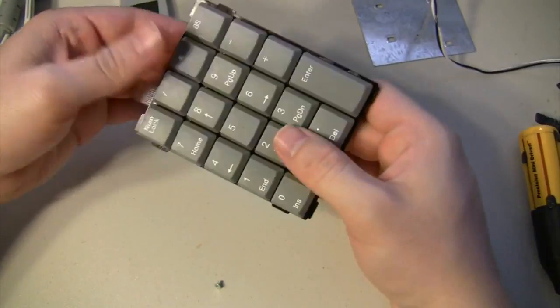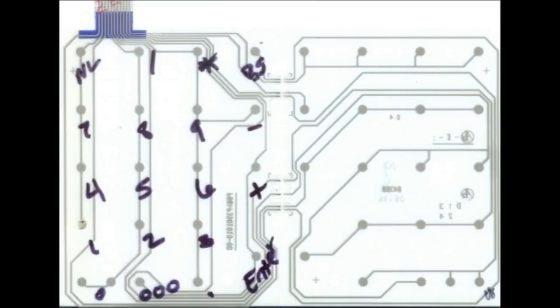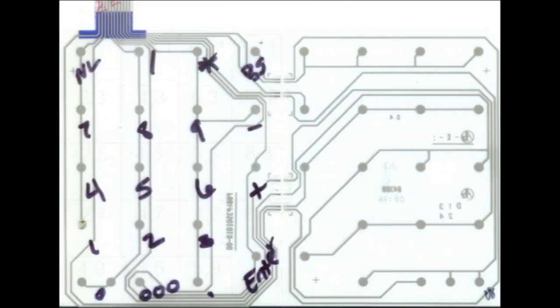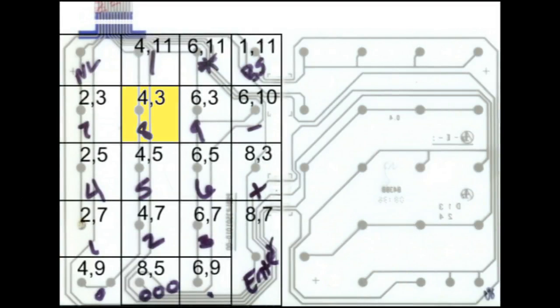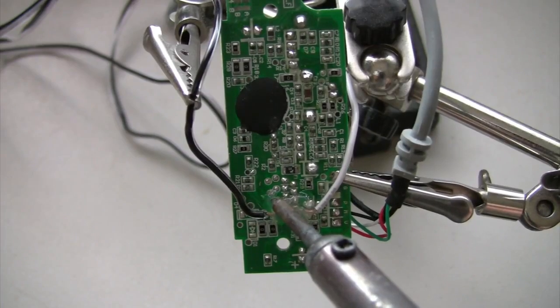Since there are a thousand different keypads available on the market, yours will not look exactly like mine. But in my case I was able to find that circuits 4 and 3 connected when the up arrow key was pressed. So I traced those back to the main logic board and soldered the alarm wires to them.